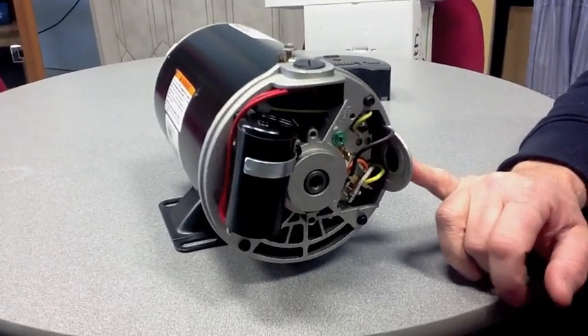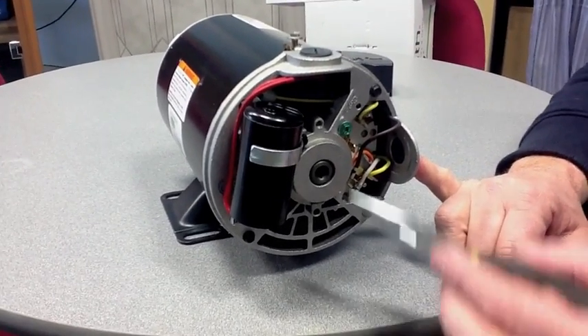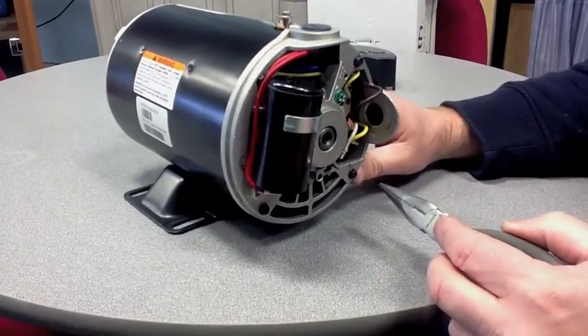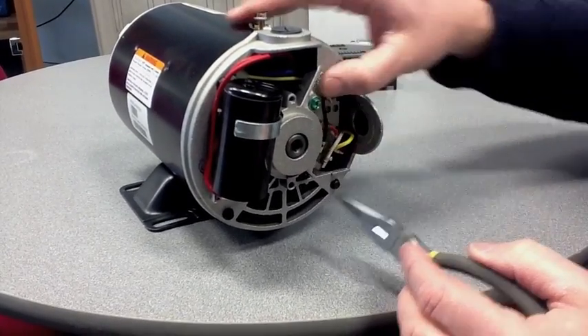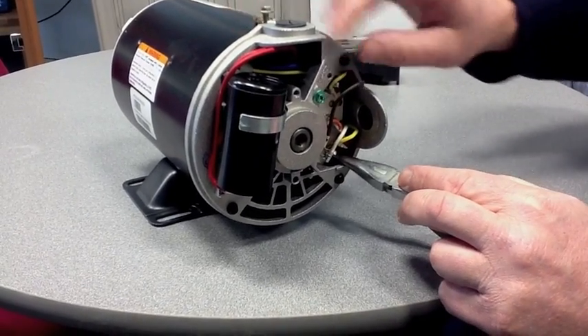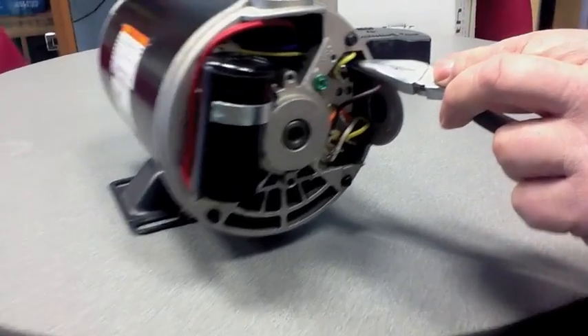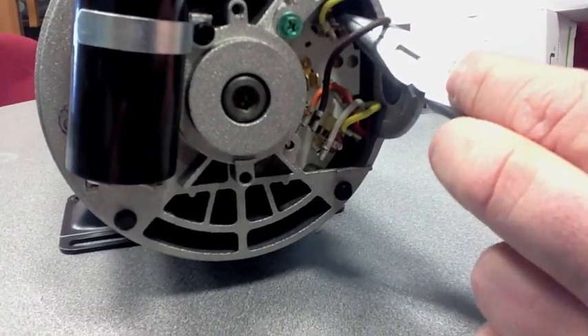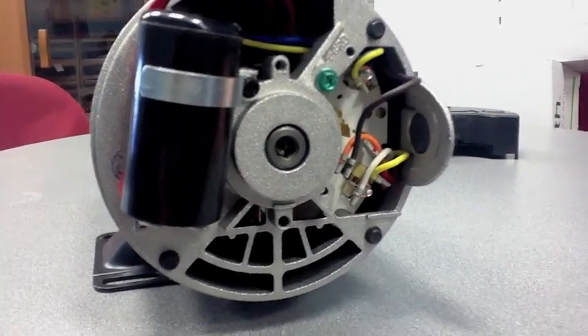This motor is now set to receive 115. Green would be ground, and black and white can simply be mounted to the screws here and on the top. Those would be the leads supplying the power to the motor, and green going to ground.